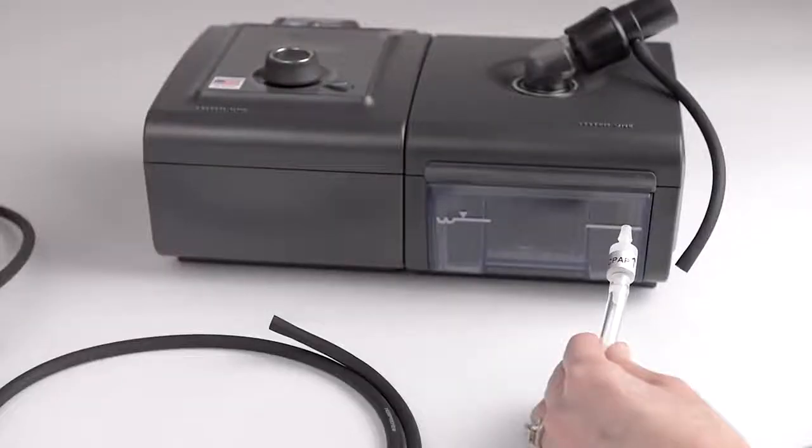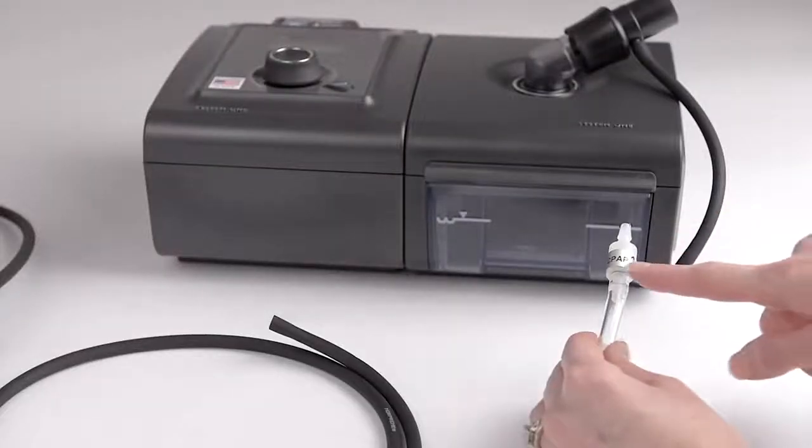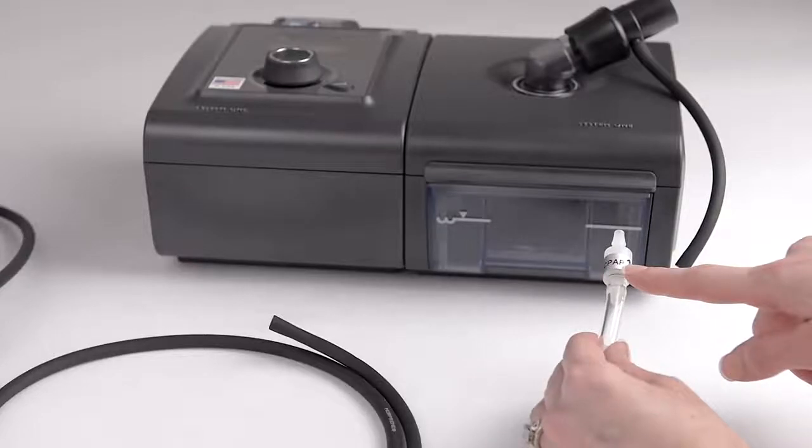The direction of your new check valve is critical. Your SoClean will not work if it is installed facing the wrong direction. The end of your new check valve has a label with two arrows that should be pointing toward your CPAP machine.